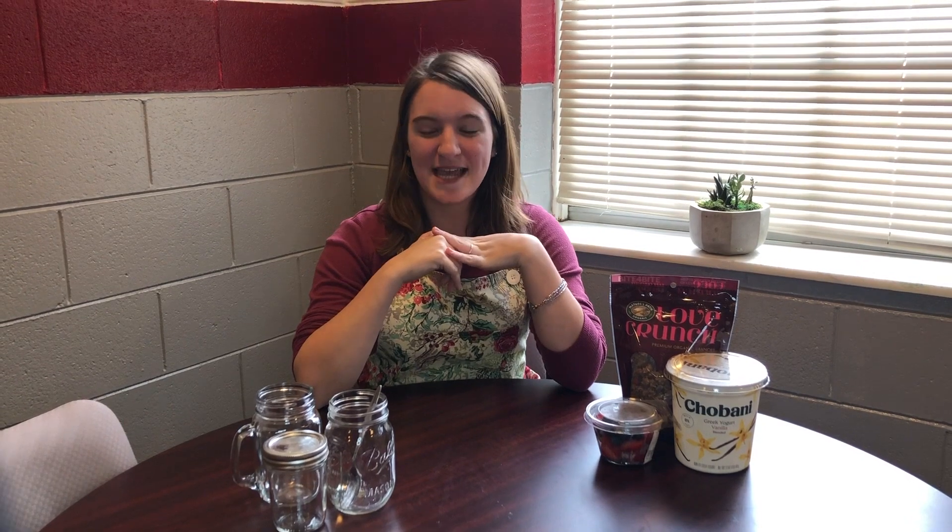What's up fellow Trojans? My name is Caitlin Atchison. I am a peer educator with Trojan Outreach, and today is Cooking with Trojan Outreach. What we're going to be doing today is teaching you how to make simple dorm-friendly recipes.